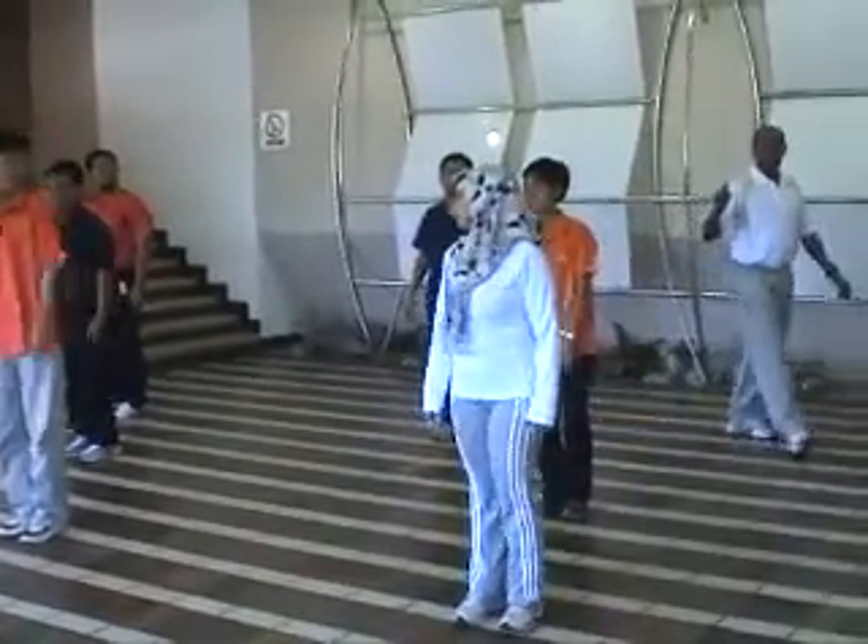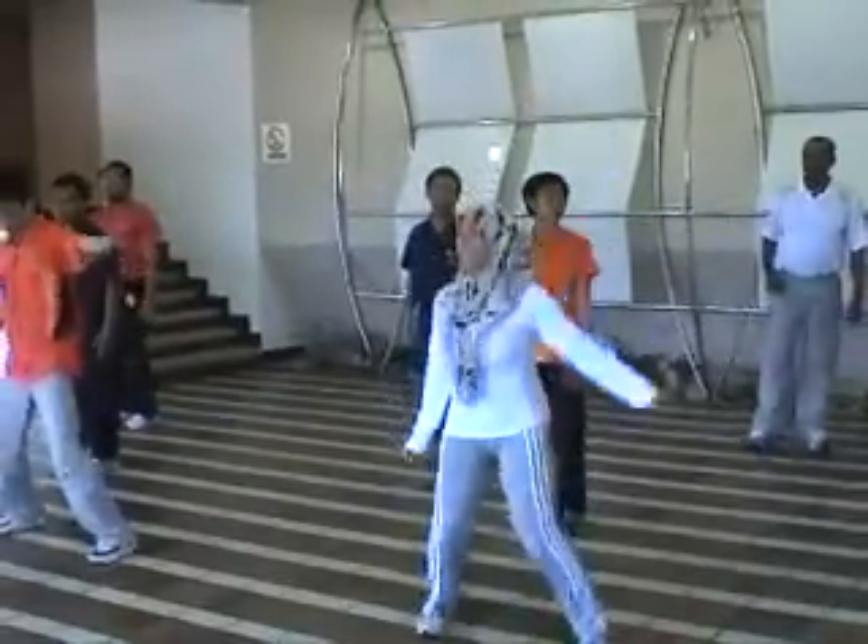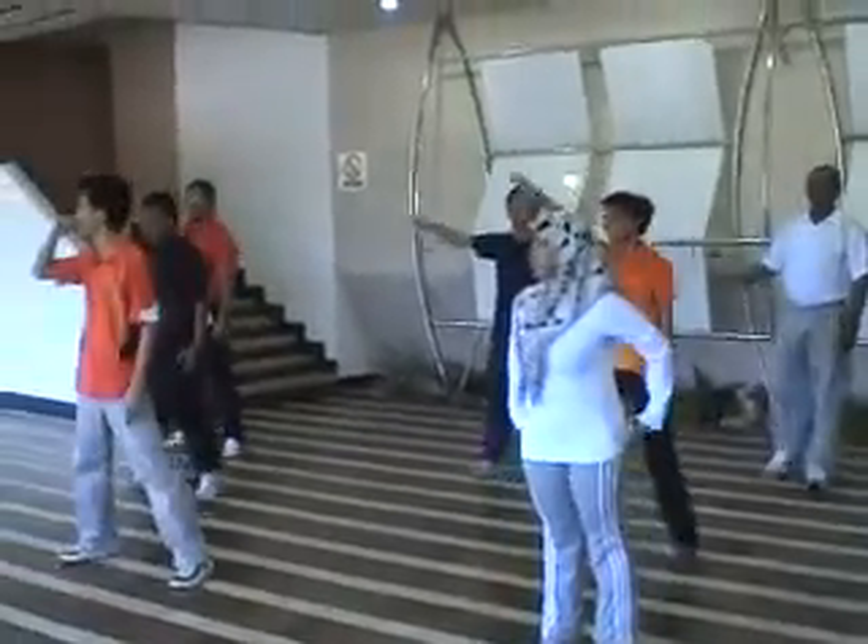Okay, now take it faster. Ready? Go. One, two, three, four, five, six, seven, eight.